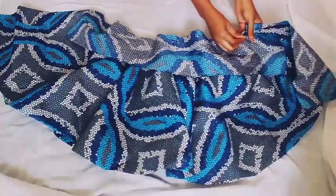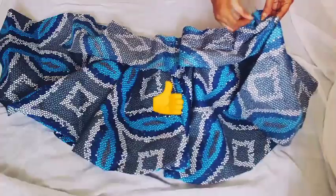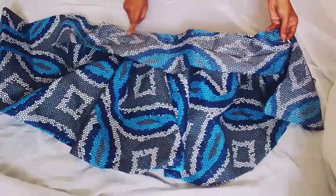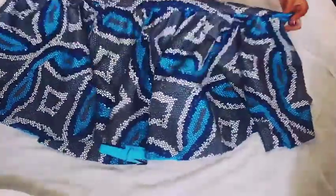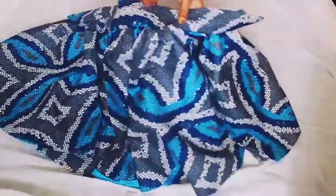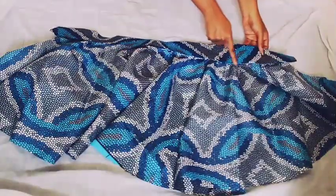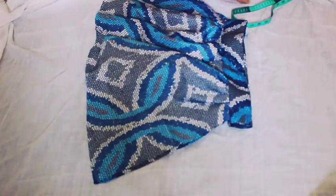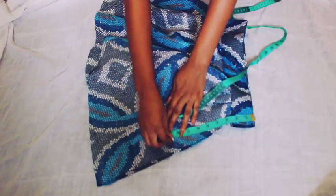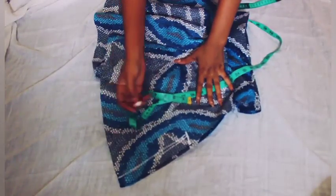If you're enjoying this video so far, give it a thumbs up right now before you forget. Now you just sew it round like this and then turn it. This is the tricky part where you sew it down along the front line of the skirt. Now we are folding it in two to measure where we put the zip — I'm measuring 9 inches for the zip, then one inch to each side.